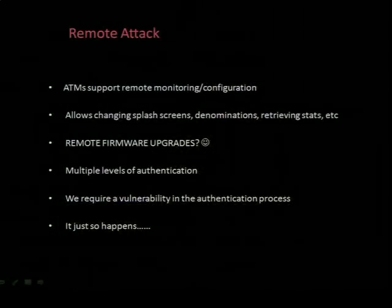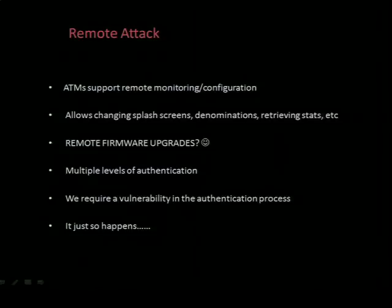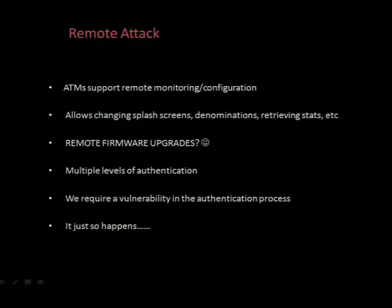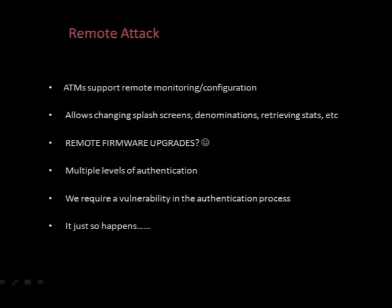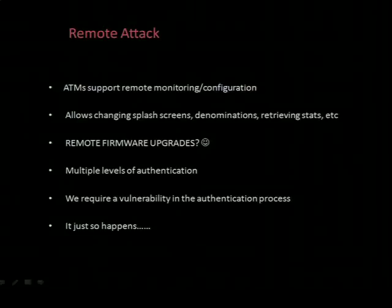The most important attack is the remote attack. Most, if not all, ATMs that run on a Windows-based OS support some form of remote monitoring or remote configuration. This allows you to log into your ATM remotely, review or change the settings, get stats, change the splash screens, and so on. Another quite useful feature is the ability to remotely upgrade the software - sometimes a feature, but always something you can leverage if you have a vulnerability. Obviously, authentication is required to do anything useful. With the particular model I'll be demonstrating, both a serial number and a remote password are required - both made up of a combination of numbers and letters - and a five-second delay is forced after each connection attempt. So a brute force is basically out of the question, and we require a vulnerability within the authentication process. And it just so happens...